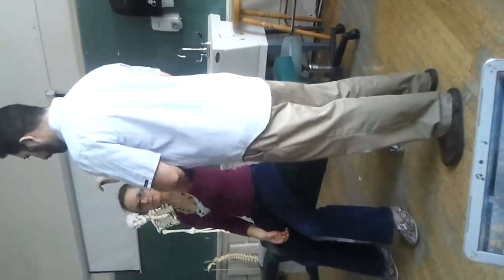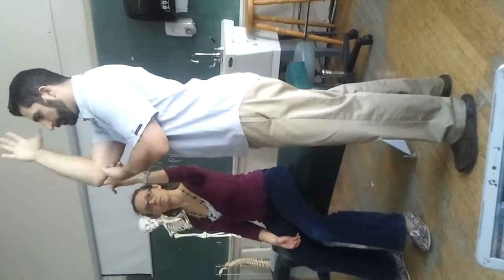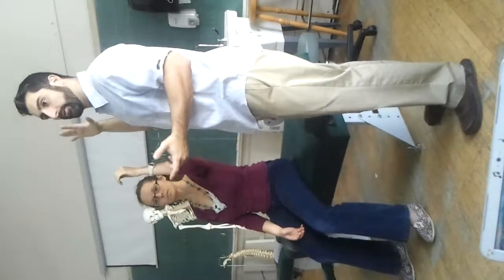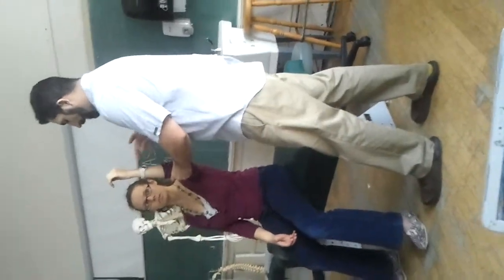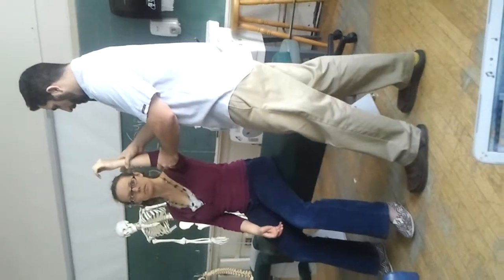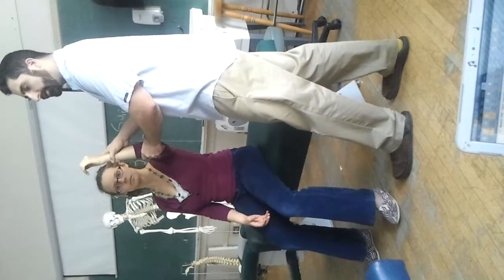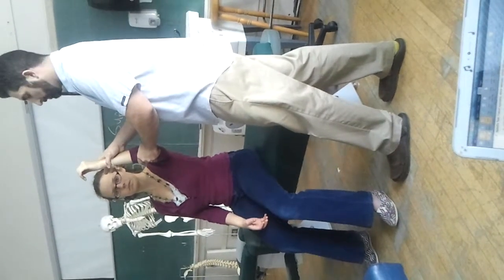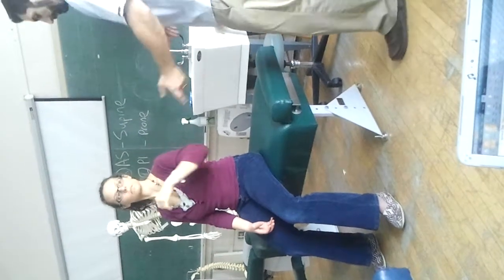The important part when testing any internal or external rotation is that we have to stabilize the elbow. Because if you don't, they're going to push back and that's neither internal nor external rotation. So I need to put the elbow like that, and then I'm not going to cross the wrist, but I'm going to push into your hand. Don't let me do that. I'll try to push into internal rotation — she's using her infraspinatus and teres minor to push back on it. For five seconds, just like we did for the motor test.